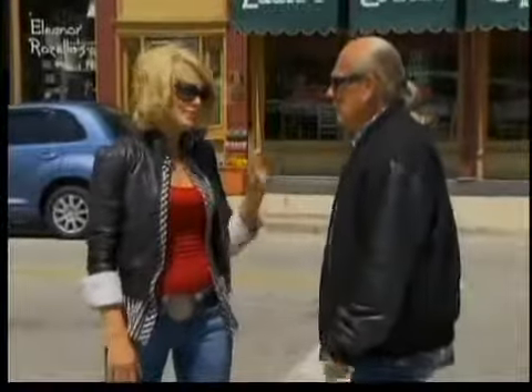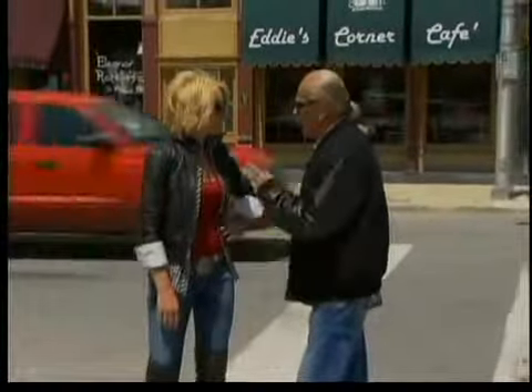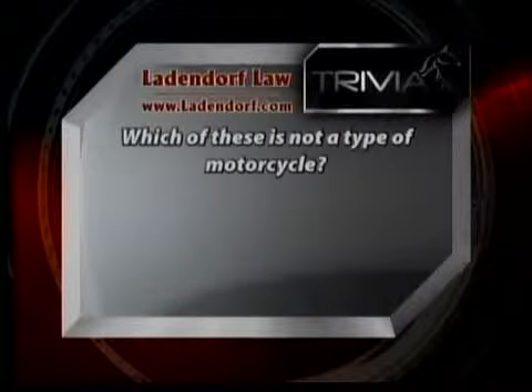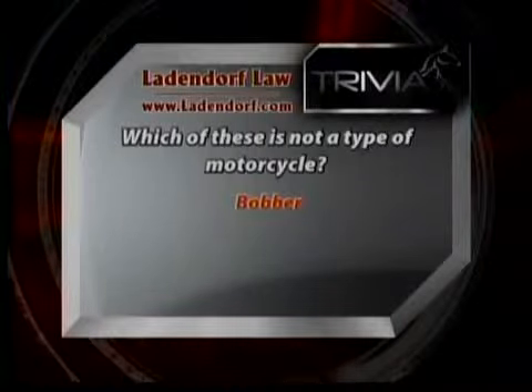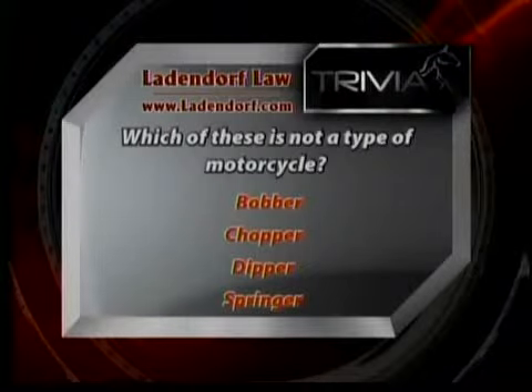Angela, I'm hungry. I am too, Steve. And lucky for you, I heard Eddie's Cafe is a great place to eat. As hungry as I am, we've got to hold off for one more thing. It's time for this week's Lady North Law trivia question: Which of these is not a type of motorcycle? Bobber, chopper, dipper, or springer? Stay tuned — the answer right after this break.